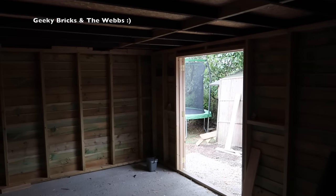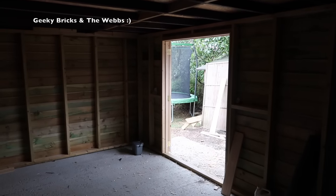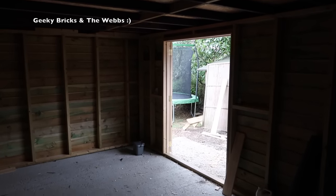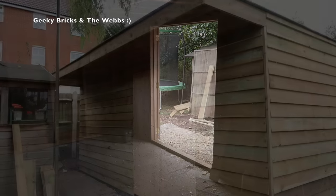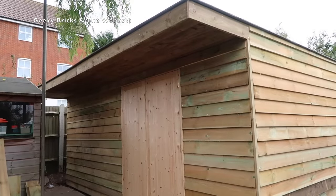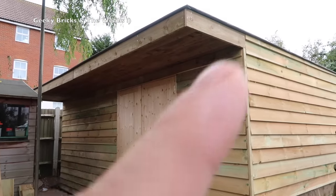Hopefully you agree with me that this is really starting to look awesome. I'm really, really pleased with what we've managed to achieve over the course of the last — well, this is week seven, we did the digging out before that — but yeah, over the course of the last couple of months.